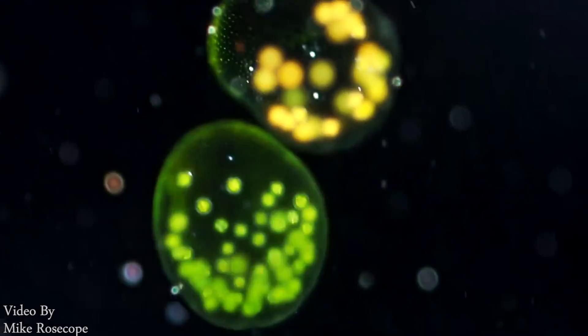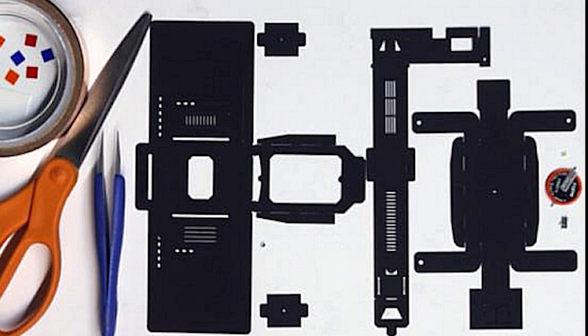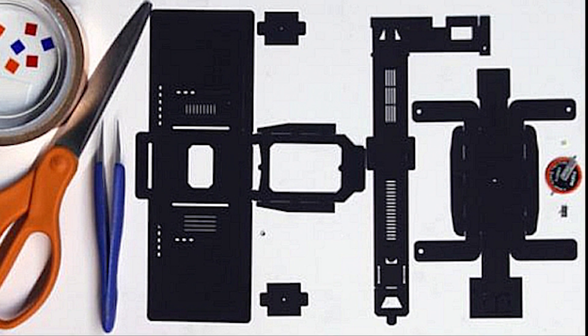The Foldscope, as he calls it, is made from cardboard and is origami inspired. It takes less than 5 minutes to put together and contains glass beads as lenses.